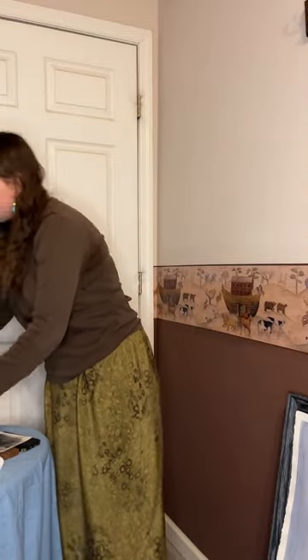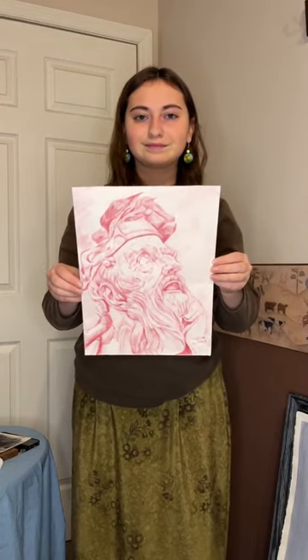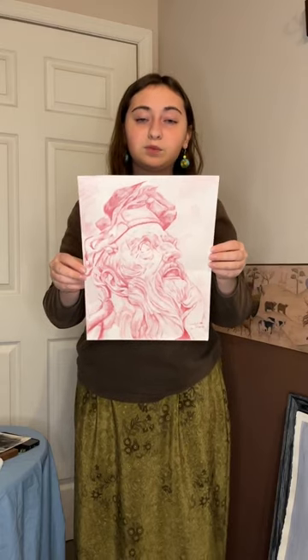The next piece I want to show you is a technical drawing study of a sculpture. It is done in pastel pencil.